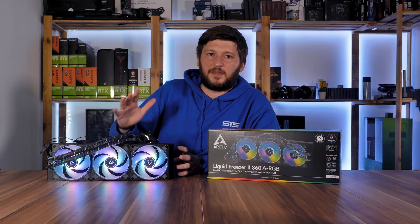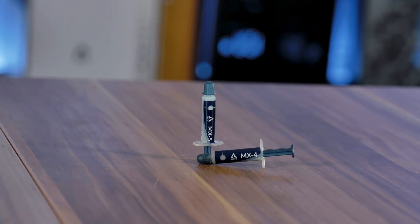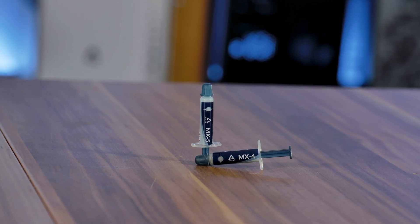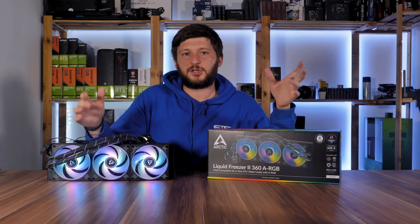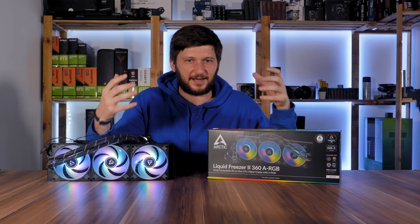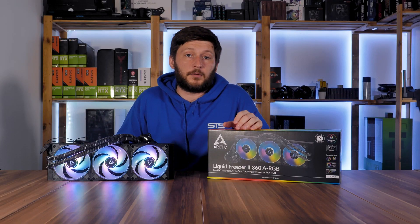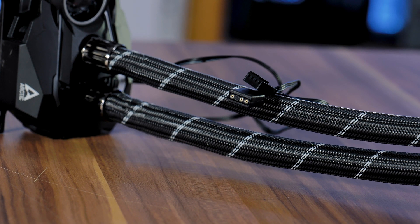But before we get to that, let's address the things Arctic did actually change compared to a normal Liquid Freezer 360. A very small and subtle yet potentially powerful change is the switch from their MX4 to their MX5 thermal paste. I don't have the machinery to test the difference myself, but a review by Fully Silent PCs found there can be half a degree difference, even though the thermal paste is thicker — so still an upgrade.